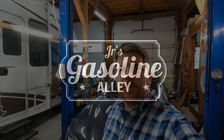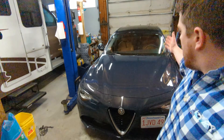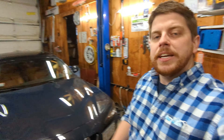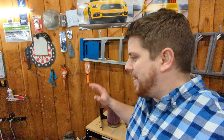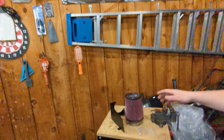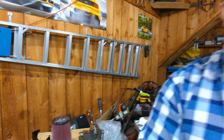Welcome to Junior's Gasoline Alley where today we're doing a quick upgrade on my wife's 2019 Alfa Romeo Giulia. She's had the car and loves it, but has one complaint — it doesn't have much of a turbo noise when she's driving it. So to fix that, we've got in front of us the BMS Berger Motorsports intake.